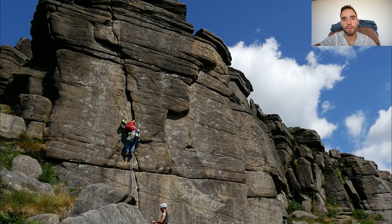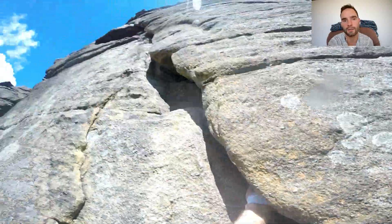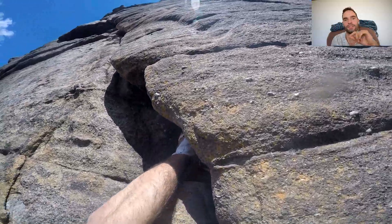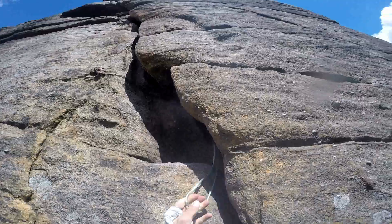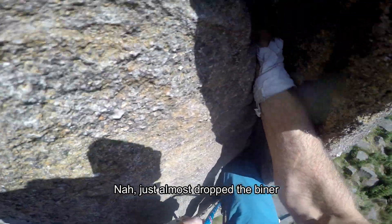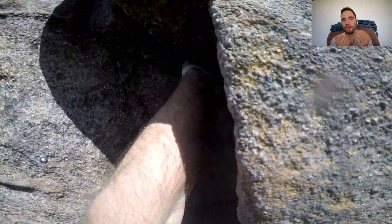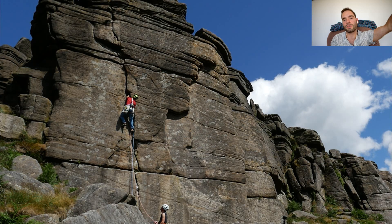The next section is climbed with a combination of hand jams, with your feet both inside the crack and on the face. There's plenty to choose from, so feel free to do whatever feels natural for you. Where the crack starts trending leftwards, place the green hex, and then make a tricky move. Jam the crack where it's forming a tiny roof, and kind of match up the jam so you can reach left. If it feels too hard, make sure you have your feet high enough to reach for the crack on the left.